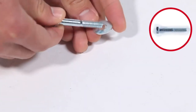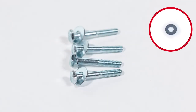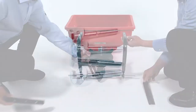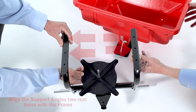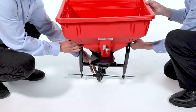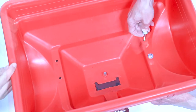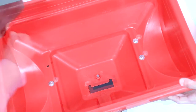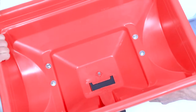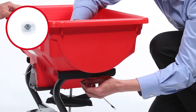Now, assemble four 1/4-inch by 1-3/4-inch bolts, Part Q, and four small washers, Part E. Then, align the frame, two support angles, Part AE, and the hopper. Next, insert the bolt assemblies through the hopper. Then, fully secure them below the frame with four 1/4-inch nylon nuts, Part F.